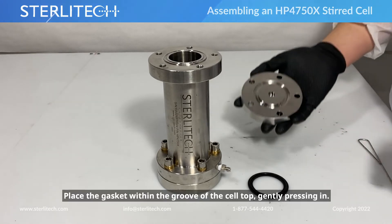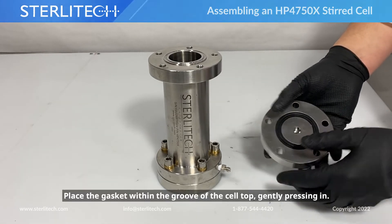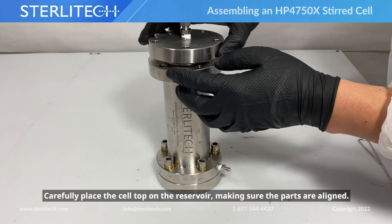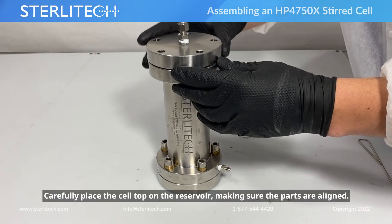Then we'll take our cell top, place the gasket within the groove, press that in, and gently place it on top of the cell, making sure everything's lined up.